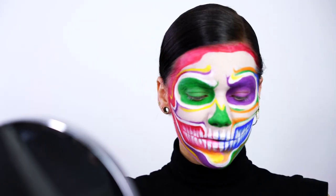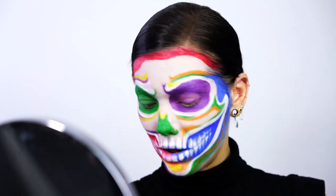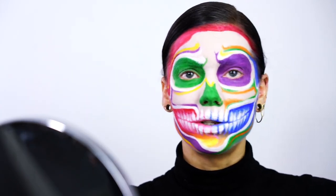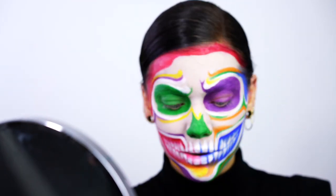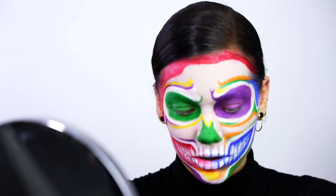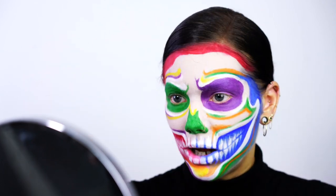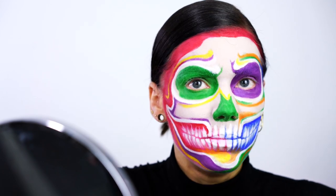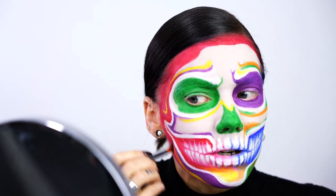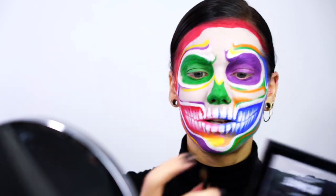To fill in some of the colors, I'm going to use the NYX Ultimate Brights palette. When you use a powder on top of a crayon, they become more long-lasting, and that is what I'm doing right now. If you're going to do this for a Halloween party, for example, it's always better to use some kind of base underneath to make sure it will stay there for the rest of the night.